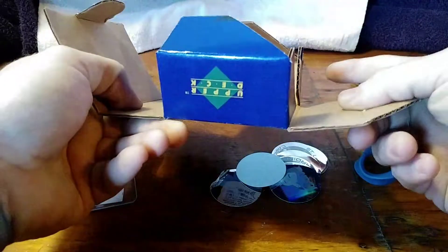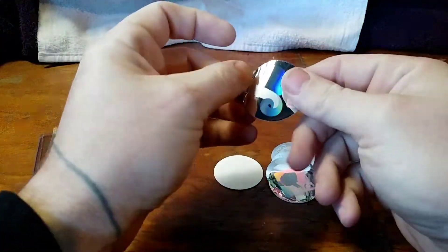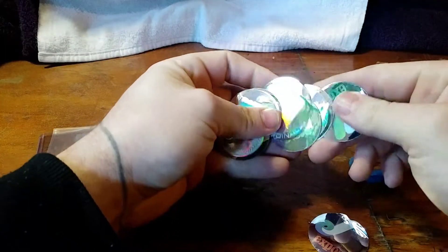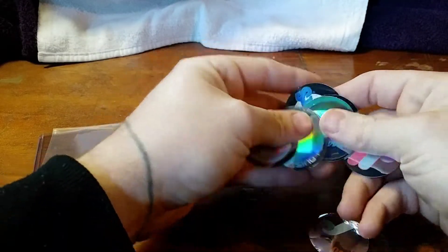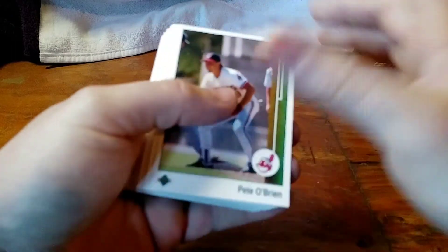I like the way the box just folds open like that. It's the first time I ever busted a little box like this. Plenty of stickers in there — not every team, that's for sure, but definitely a lot of stickers. Let's set those aside and get on the hunt.